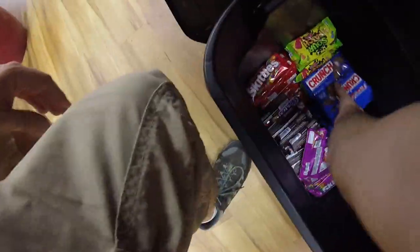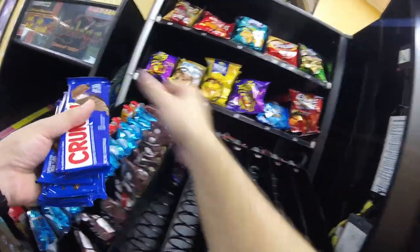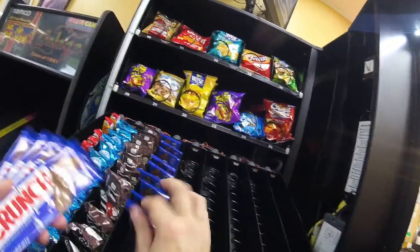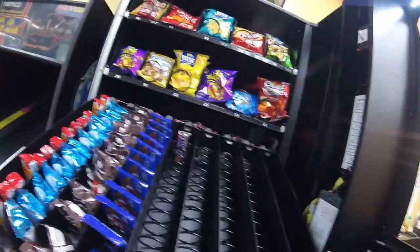Stocking up the candy row: we've got Starburst in, Rice Krispy Treats in, M&Ms in, Crunch bars going in next, then Snickers, two types of Skittles, and Sour Patch Kids. This place likes their sweets so we're loading them up with what we think is going to sell well.